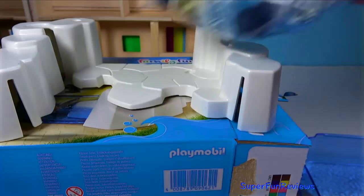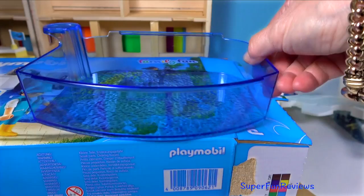This is the ice and rocks for the pool. I can see the yellow slide there. And here's the blue pool. And some instructions and stickers.